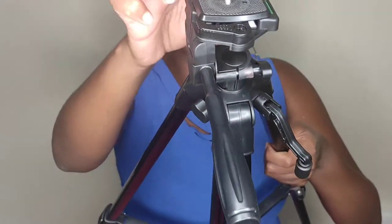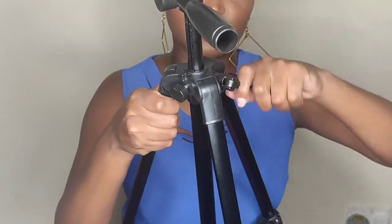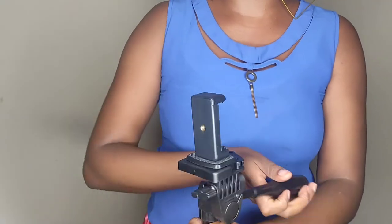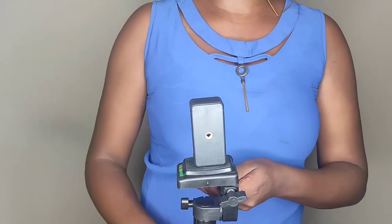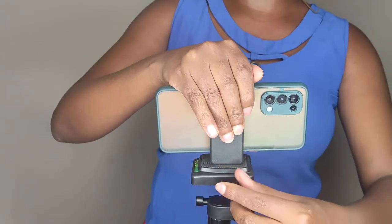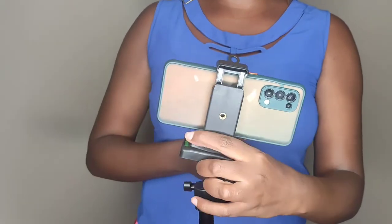You just lock it so that it won't fall. This is where you attach the phone holder so you can attach the phone. With this tripod you can still extend it from this part if you want it longer. You can attach the phone holder here or here — you just place it like this and you can move it to any side. If you want it locked at a certain side, you just lock it.